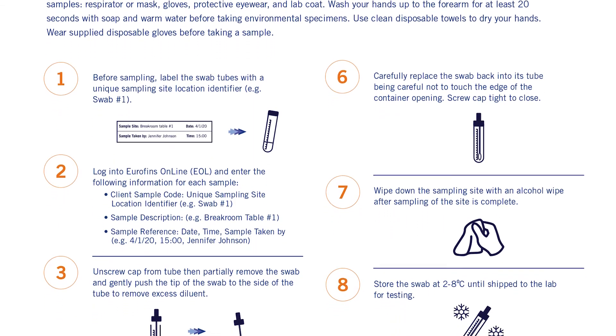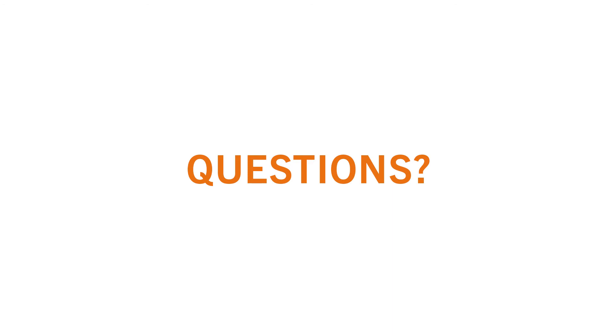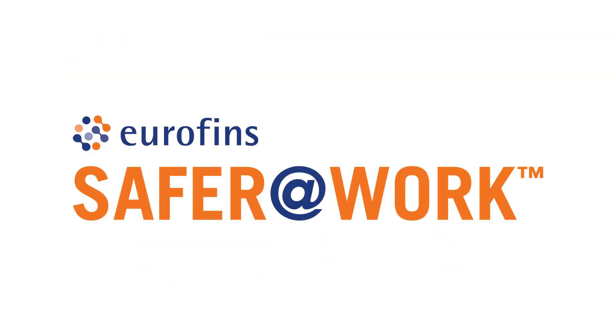Because your safety is paramount, we have provided step-by-step instructions and training videos on proper sample technique and PPE usage. If you have any questions, please reach out to your Eurofins representative for assistance. We are actively standing by to support you. Thank you for choosing Eurofins to help keep you and your team safer at work.